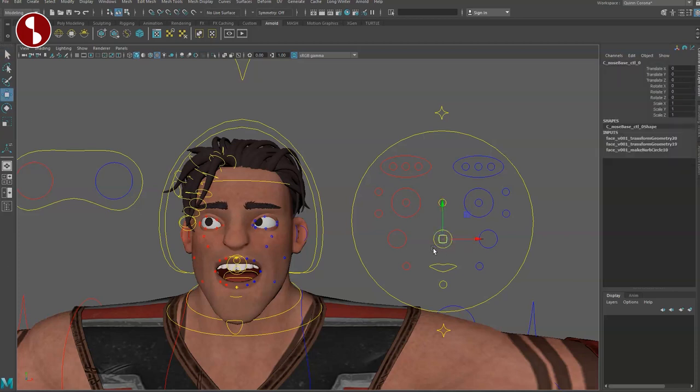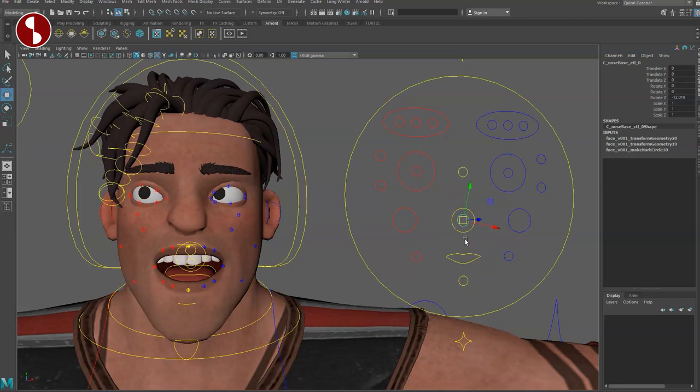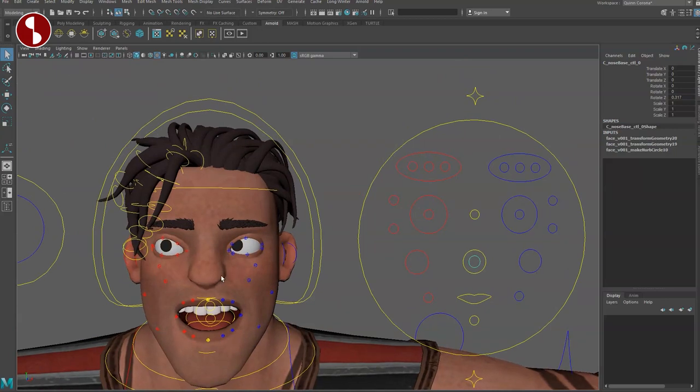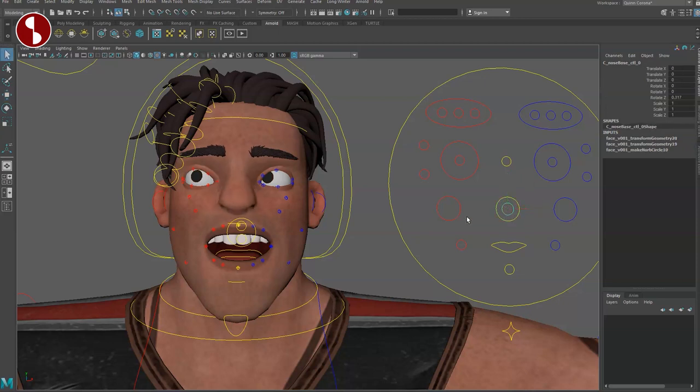You have an outer nose controller and an inner one as well. Rotating the nose controller you can do a sort of one-sided sneer, moving and translating around. There is a nose curl attribute in the channel, but it doesn't seem to do anything — so I have to profess ignorance on that. It may be a broken controller channel and I'll check with the rigger. I'd love a more detailed nose control — like a nose flare and an overall sneer — as a separate, finer facial control.